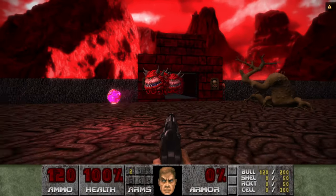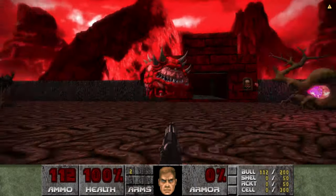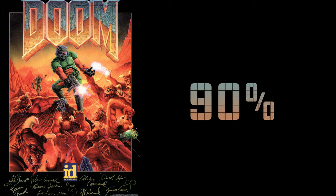And that's it for this review. Doom really is a cracking game. Every time I hear the term 'first person shooter,' Doom is the first game that comes to my mind. Doom inspired many games in the past and I reckon it will in the future. I'm going to give it 90%. Catch you in the next video. Cheers.